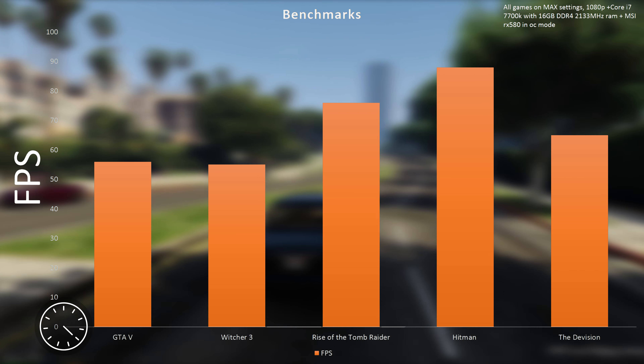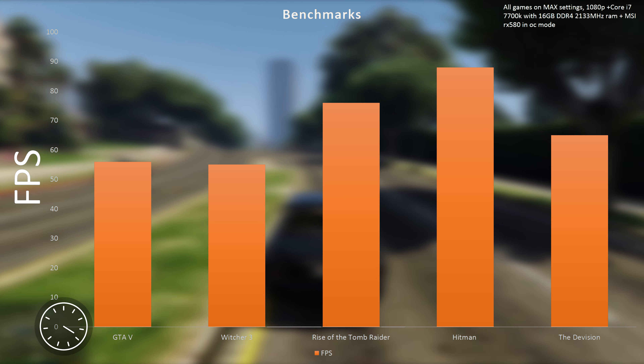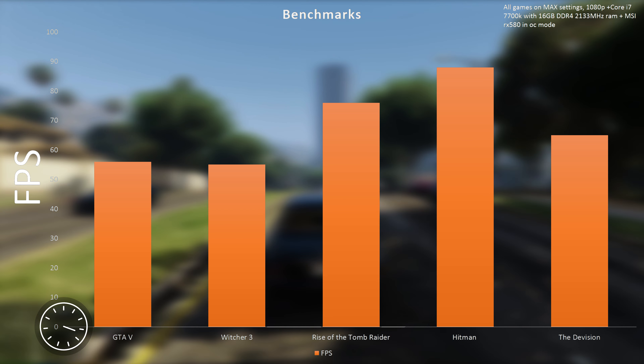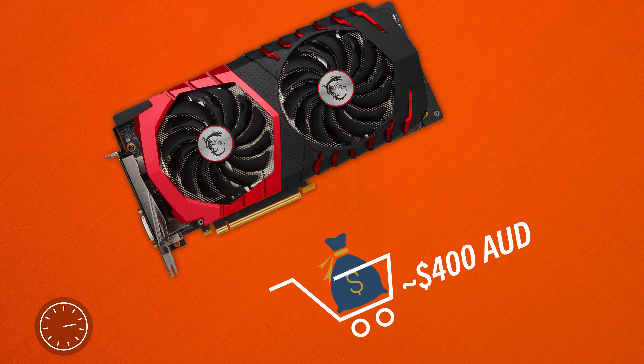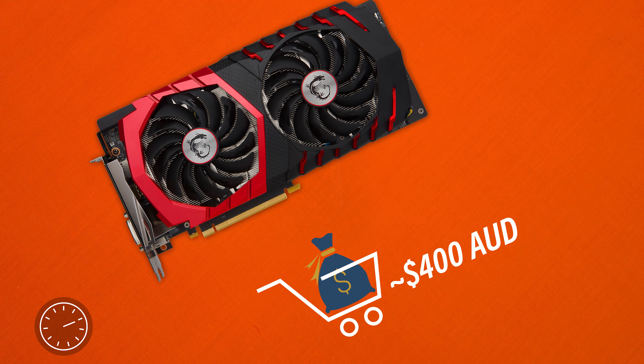Jumping to games, it performs just as expected from an RX 580, delivering decent performance without breaking the bank. And speaking of the bank, this guy will run you 400 Australian dollars, which is actually super cheap for a top tier video card.